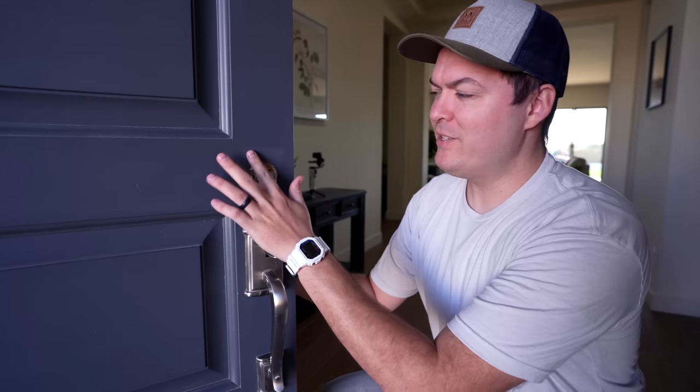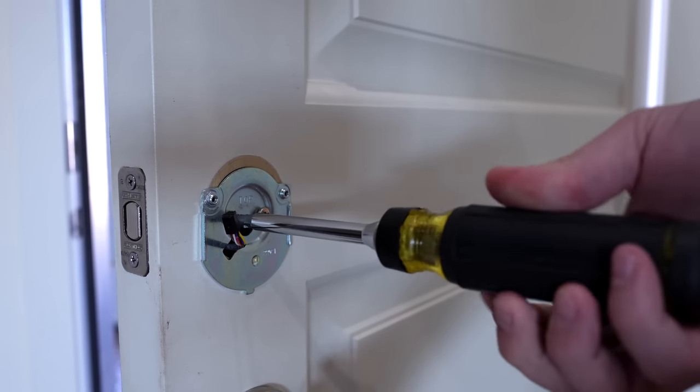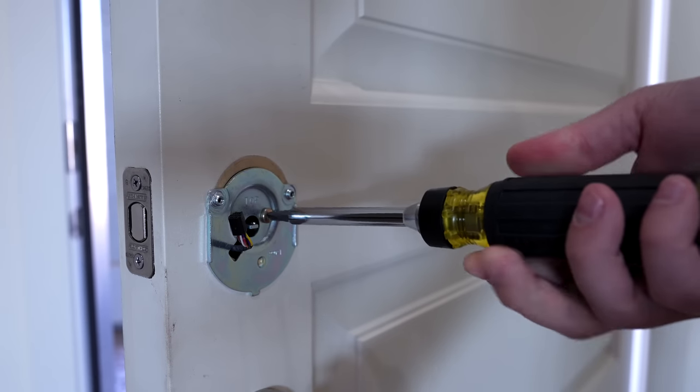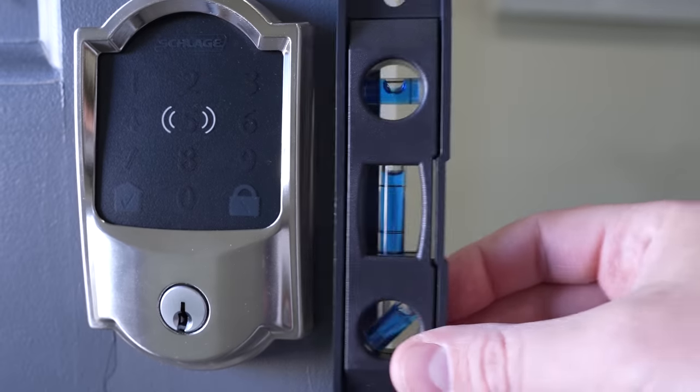I think it's all dried so it's time to install the lock. You only need a Phillips screwdriver — I'm using this one from Klein Tools, it's only about 20 bucks. I know Linus sells a ratcheting screwdriver that's pretty cool, but this one works great. And if you don't have one of these ratcheting screwdrivers, these are awesome especially for doing things around your house — they make it so much easier.